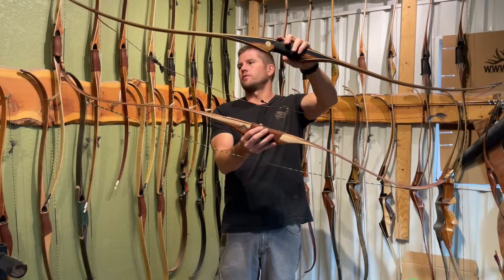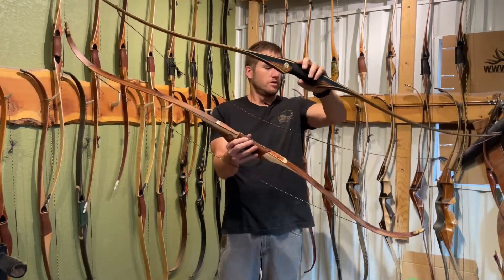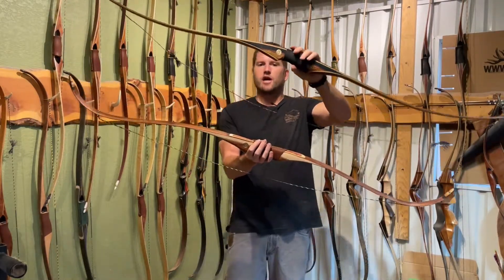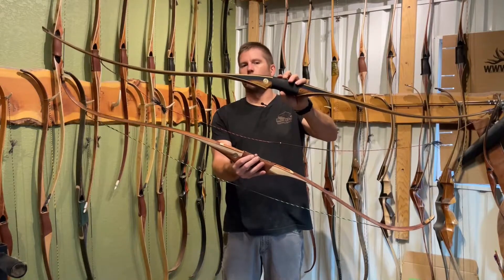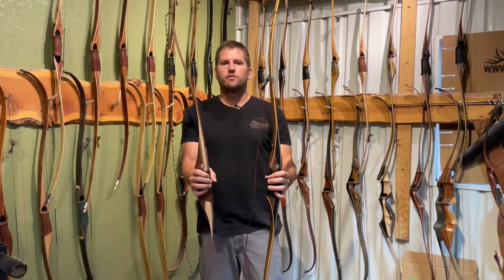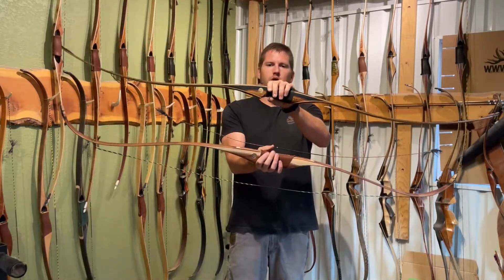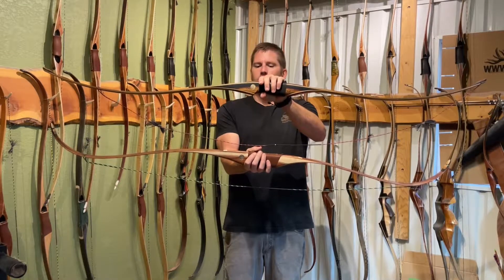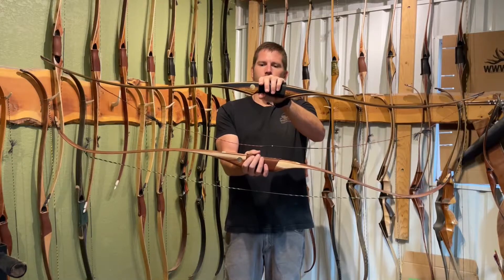The cons of a recurve are that it's easier to twist. If you trip over it when you're hunting and unstring it, it can get a twist in it, and you have to quiet it down more than a longbow. Most generally, if you put some string silencers on our bows, they're dead quiet on the recurves, but you have to spend just a little more attention to detail on quieting them down.